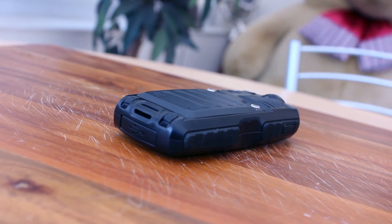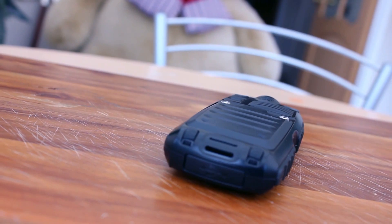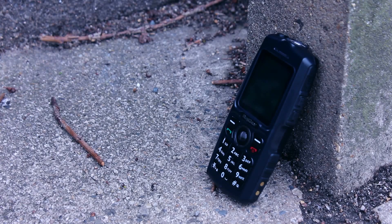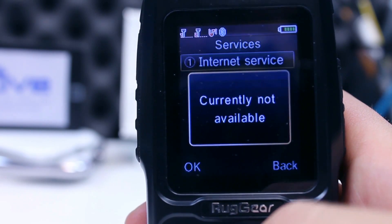The speakers on this phone are loud and are rated as producing 100dB, which means you should never miss a call. Data connectivity is included but this is only in the form of 2G, which provides limited internet access via the services menu.